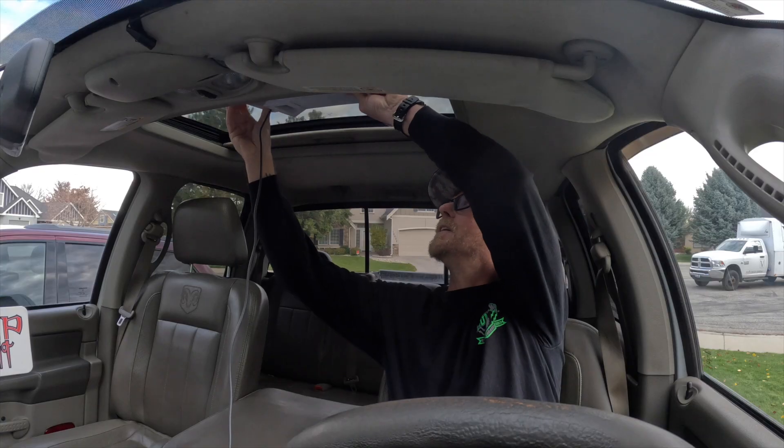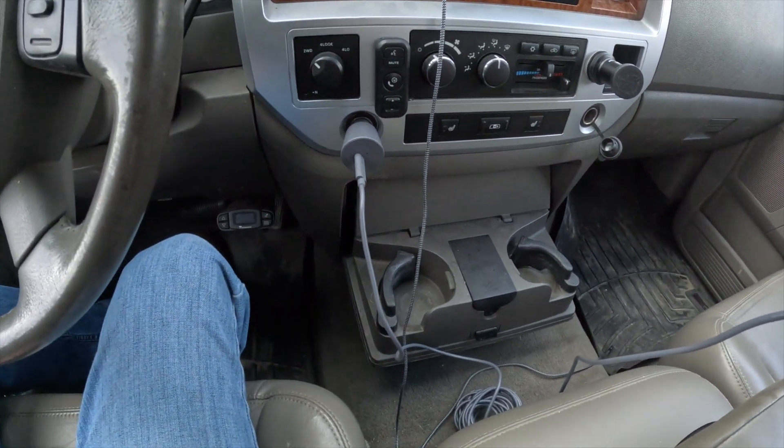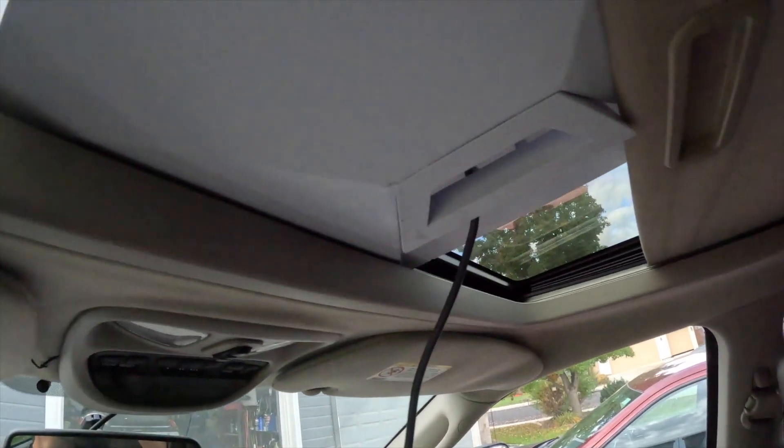The first redneck thing I did to test the Starlink Mini was stick it in the sunroof of my pickup, close the little slider on it, then drove around with wires hanging everywhere. One thing I'm trying to do is keep it transferable between several rigs — that's kind of the whole purpose of getting the Mini. I don't want to hard-mount a ton until I figure out exactly how I want to wire it. I bought the $45 adapter from Starlink that plugs straight into 12 volt, and I had plenty of cable laying around.